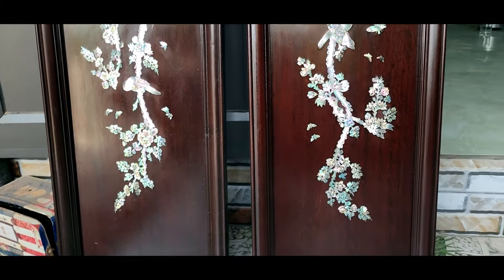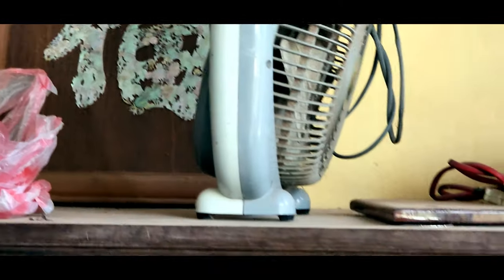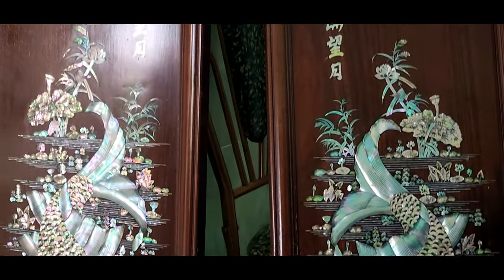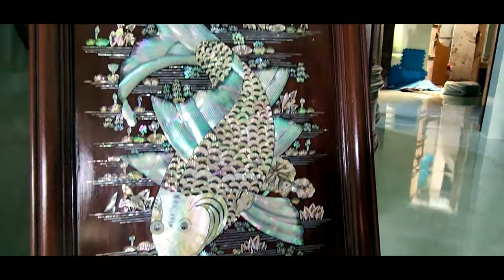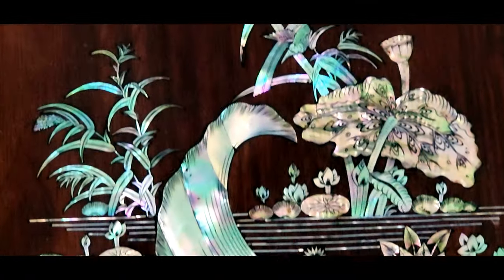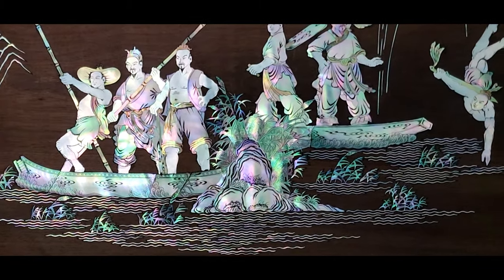It's amazing, right? They use it on the windows and make it like this. It's very nice. All of this is made by Sishan.